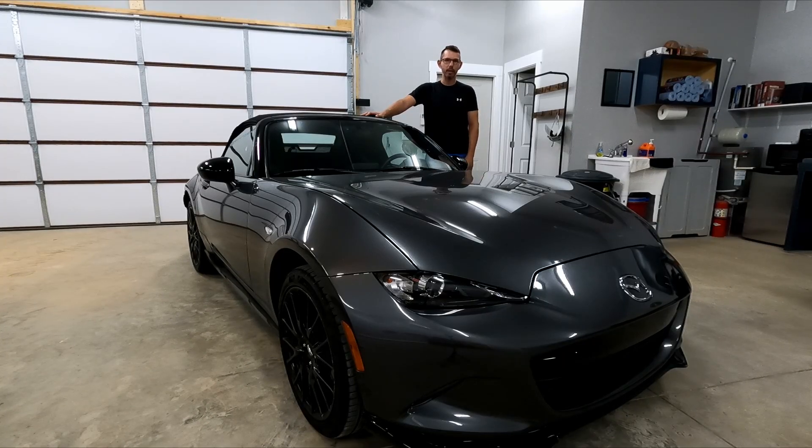Welcome to another episode on the channel. In today's video, we're going to be detailing the MX-5. Let's get started.